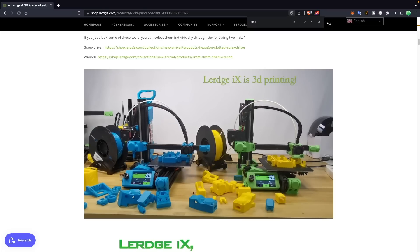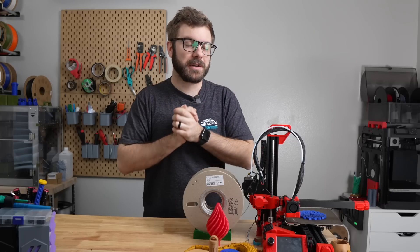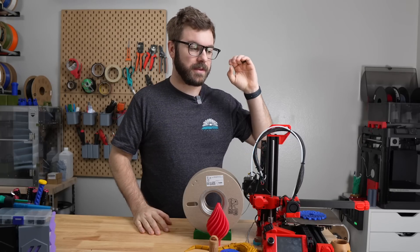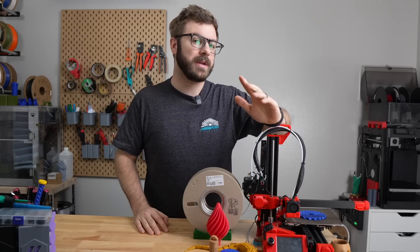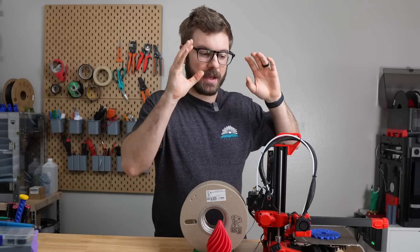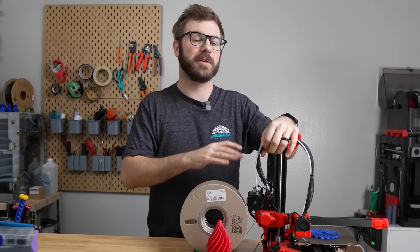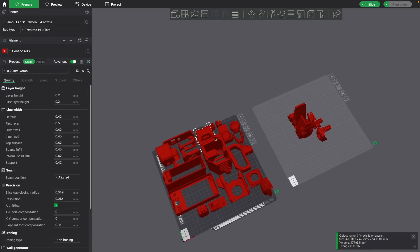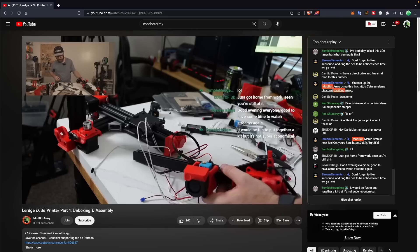The interesting choice with the ready-to-print kit and the kit that includes printed parts is that they chose to go with PLA+. I expressed my concerns about using PLA parts, and they assured me the printed parts were not load-bearing and that heat would not be an issue under normal operation. That might be fine for a school environment, but I still am not a huge fan of PLA. All the parts in red were printed by me in Polymaker red PolyLite ABS, and I didn't have to do any scaling even though I chose ABS.